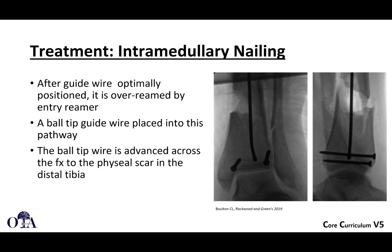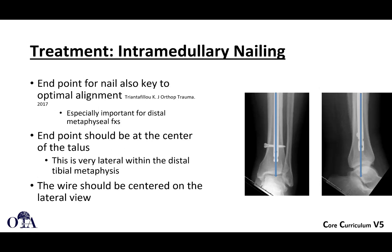After the guide wire is optimally positioned, you over-ream with a flexible reamer. A ball-tipped guide rod is placed and passed all the way down to the physeal scar in the distal tibia. Make sure the end of the nail is also appropriately placed. The nail should be aiming right for the center of the talus, which is actually a little bit more lateral. So you need to be a little bit more lateral than you think often in order to be aiming right at the middle of the talus, and you should be centered on the lateral view.